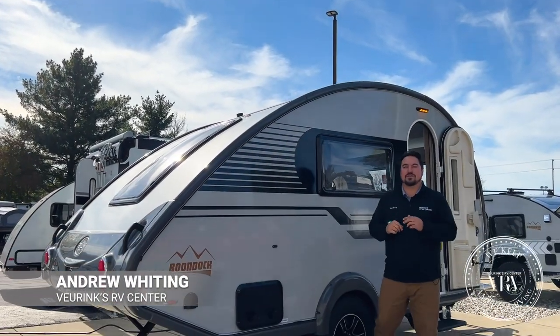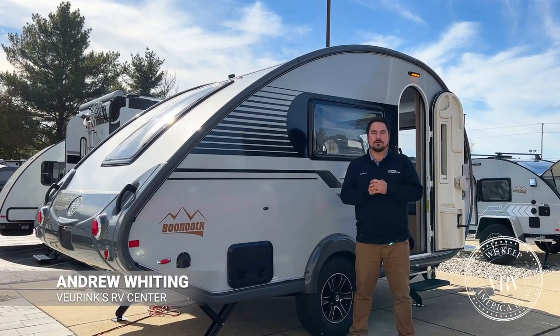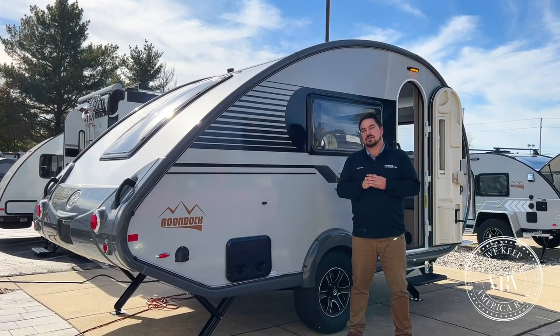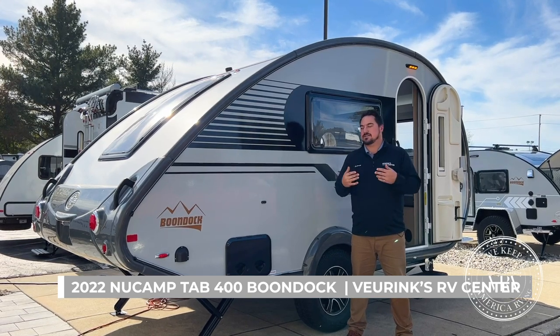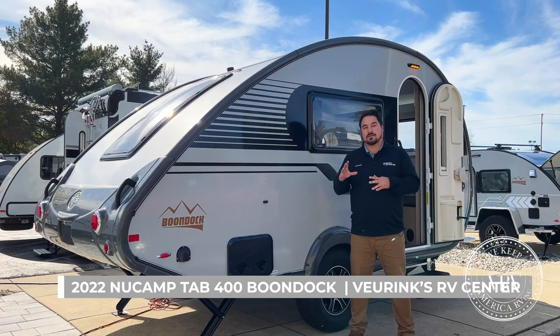Hey guys, Andrew here with Viewrinks RV with another great video. Today we're going to go over the 2022 NuCamp Tab 400, some of the updates and some of the changes. Let's get started.